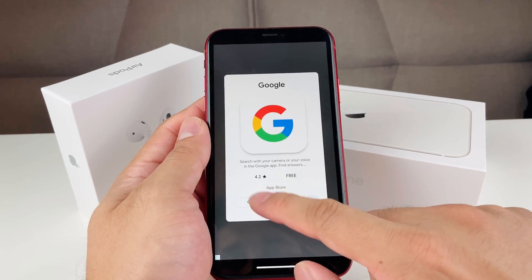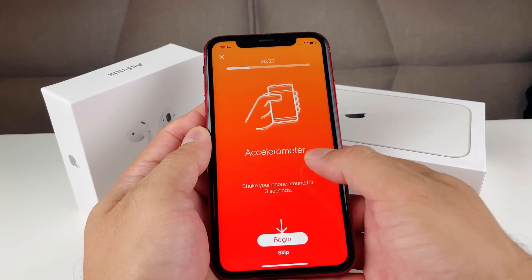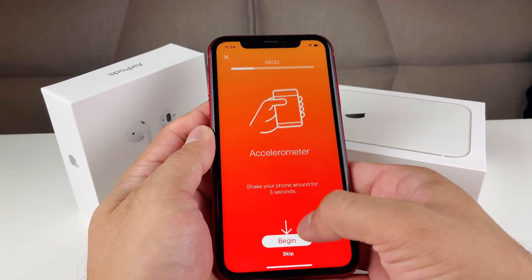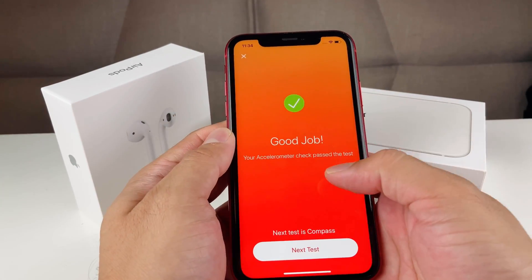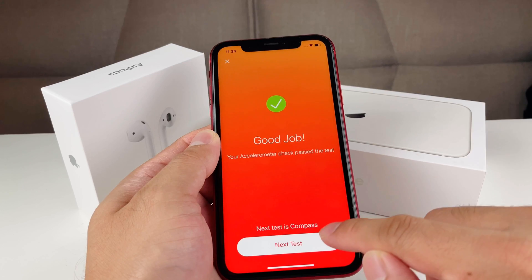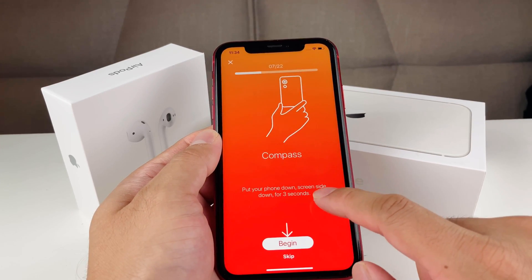Next is the accelerometer test. There are ads to close, then you hit begin and it asks you to shake the phone for three seconds. After shaking, the accelerometer check passes.